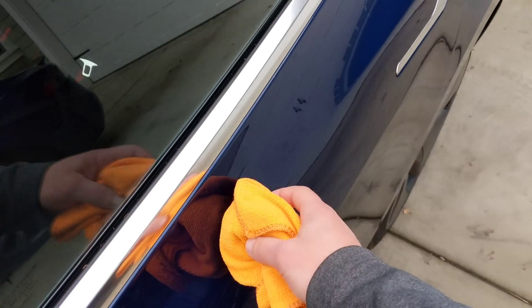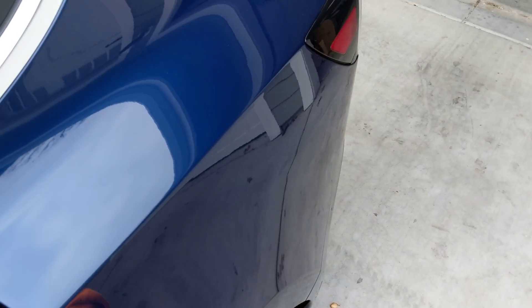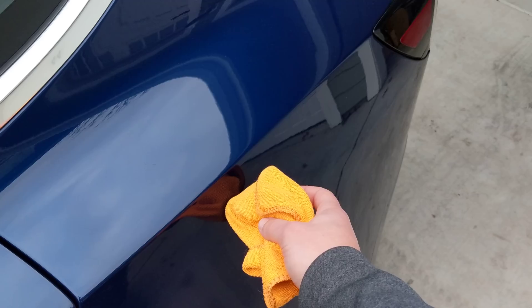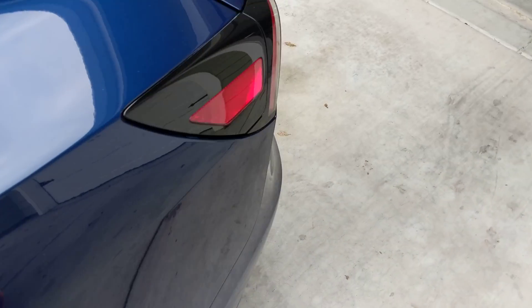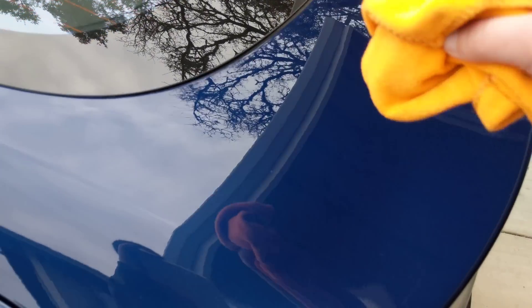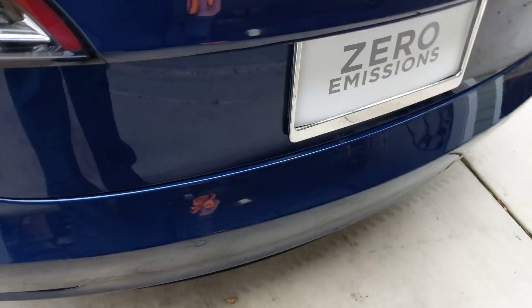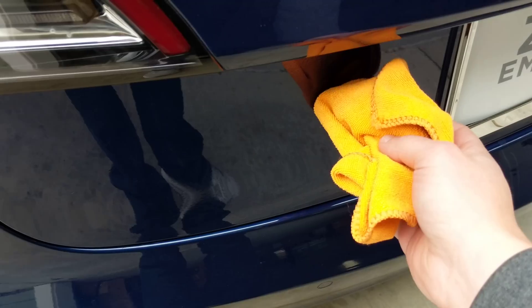Rear door — no. Rear fender — yes. Trunk — yes. Rear bumper — no. Back part of the trunk — yes.